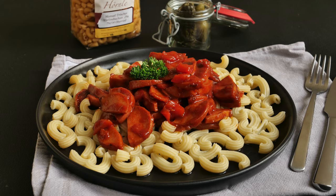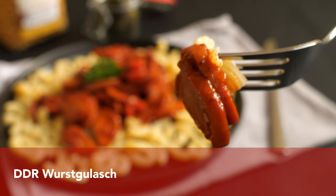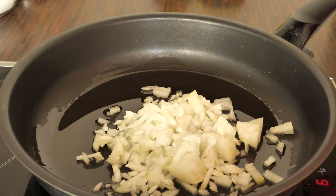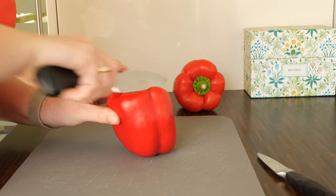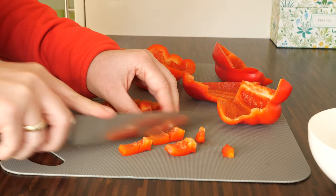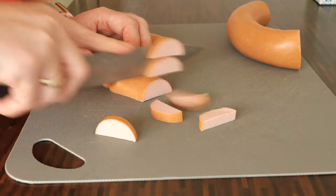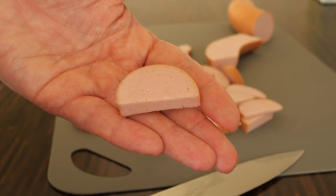So the first extremely delicious dish you can make with this sausage is the DDR Wurst Goulash that some of you know from childhood. The goulash is made of finely chopped onions, red bell pepper also cut into cubes, and Jagdwurst or Fleischwurst cut into half slices. When the onions are nice and brown, I add the bell peppers.